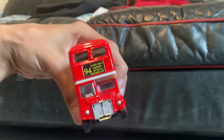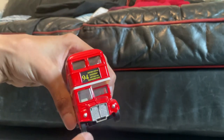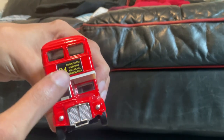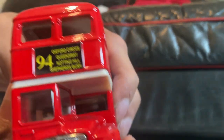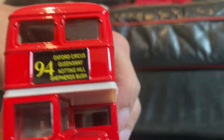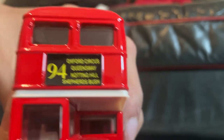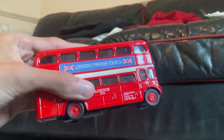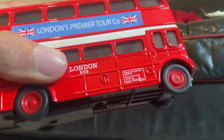So here we have the front, it's got a nice chrome grille, it says 94 — that's the route — and it says Oxford Circus. And here's the side and it says London bus right there.